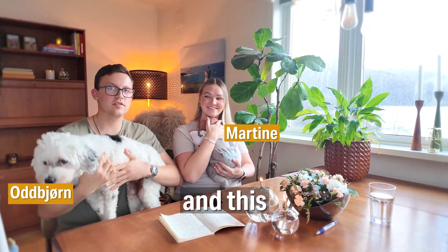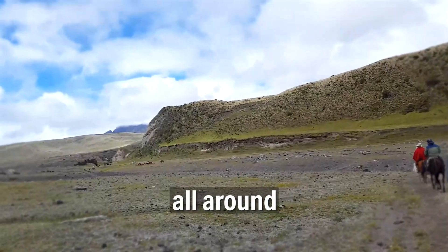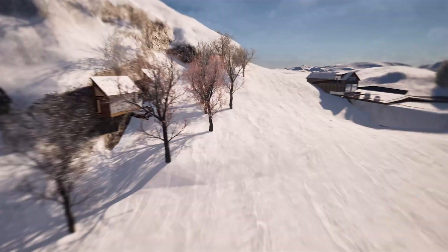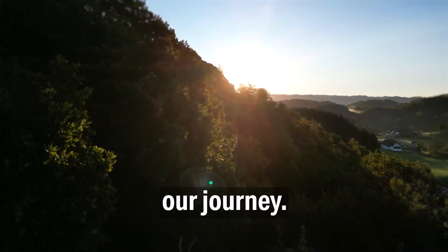Welcome to Backyard Camps. In 2019, after we travelled all around the world, we dreamed big and the idea of Backyard Camps was born. Now we're building it — follow our journey.